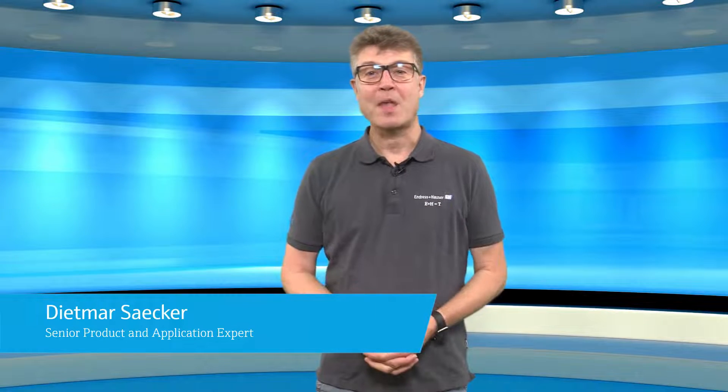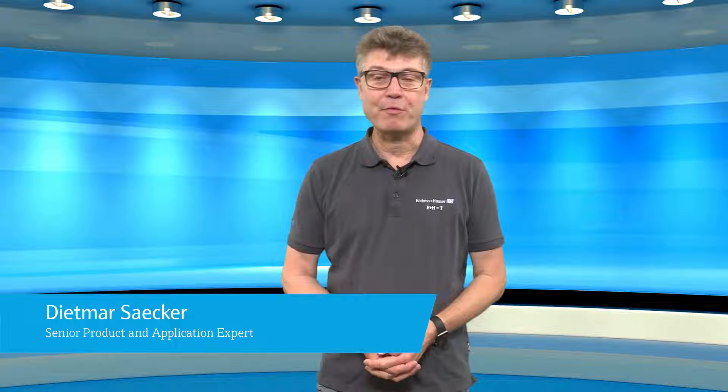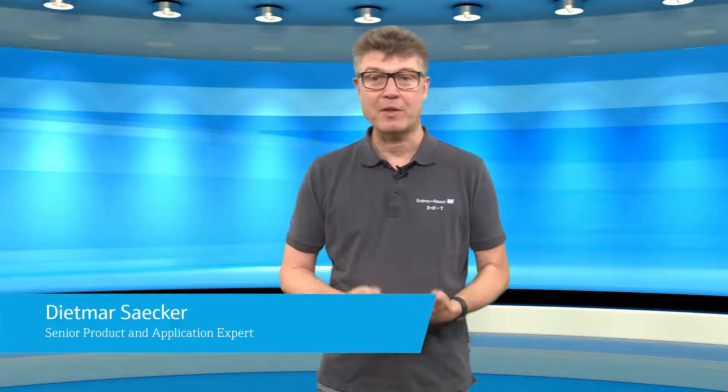Today it's about the accuracy of temperature measurement using RTDs: Class A, Class B, and wiring technologies. Hi, I'm Dietmar. I'm Senior Application Engineer for Temperature Measurement at Endres & Hauser. I've been working in the business for some decades and I want to share my expertise with you.